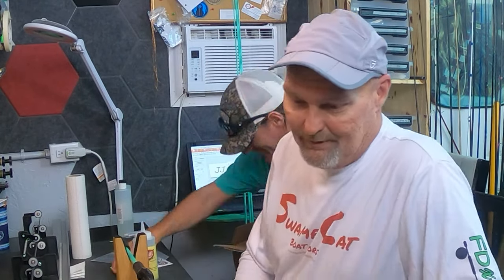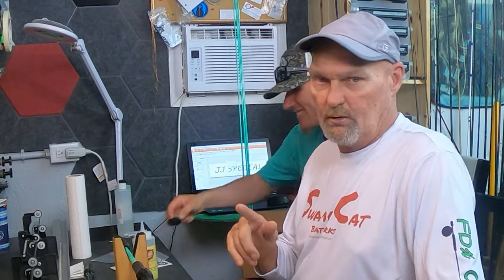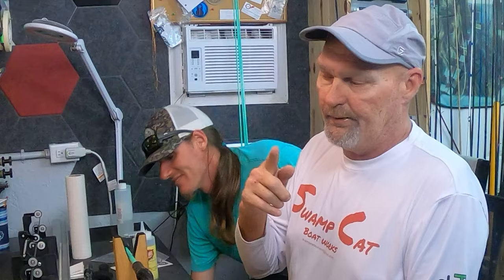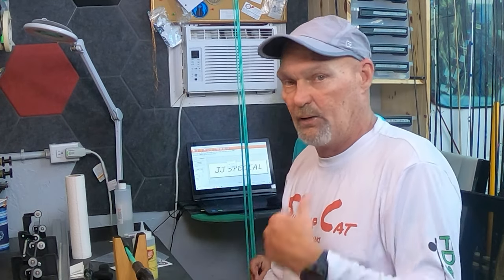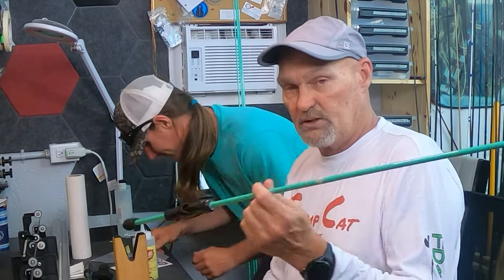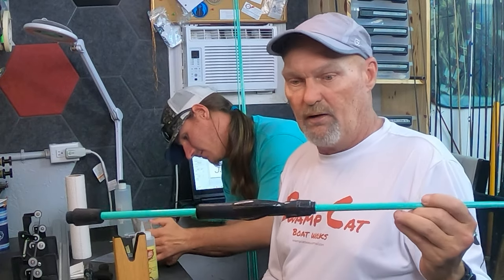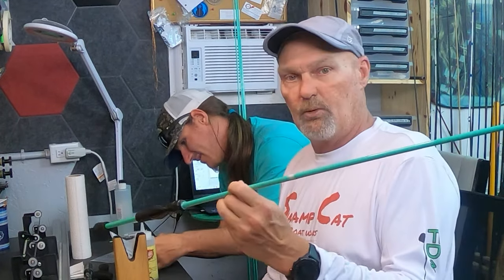Welcome back to the rod shop. We're going to show you how to build this light inshore salt spinning rod, the SP843. We actually already built one that we thought we were filming, but somebody had a camera mistake — that was me. This is what it's going to look like. Fortunately, we're building five of them so we have plenty to play with today.